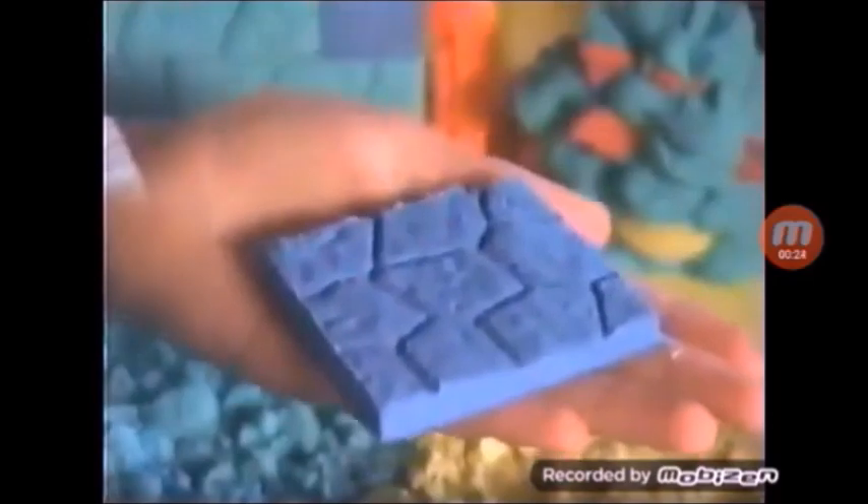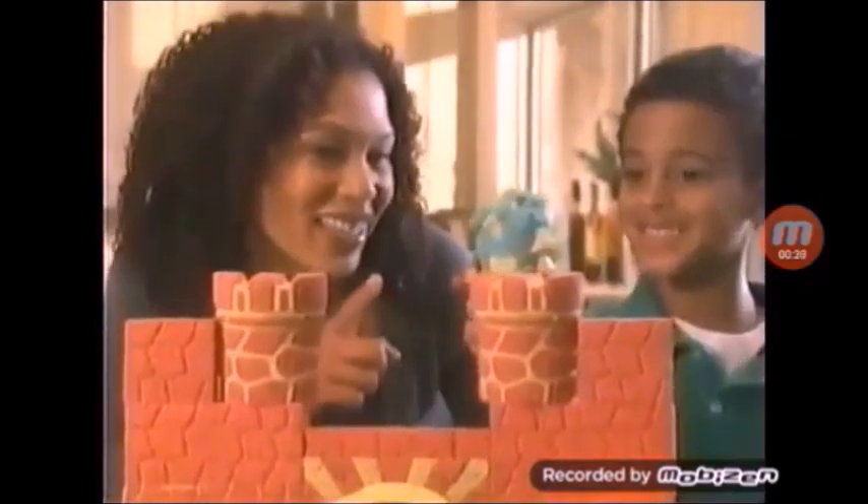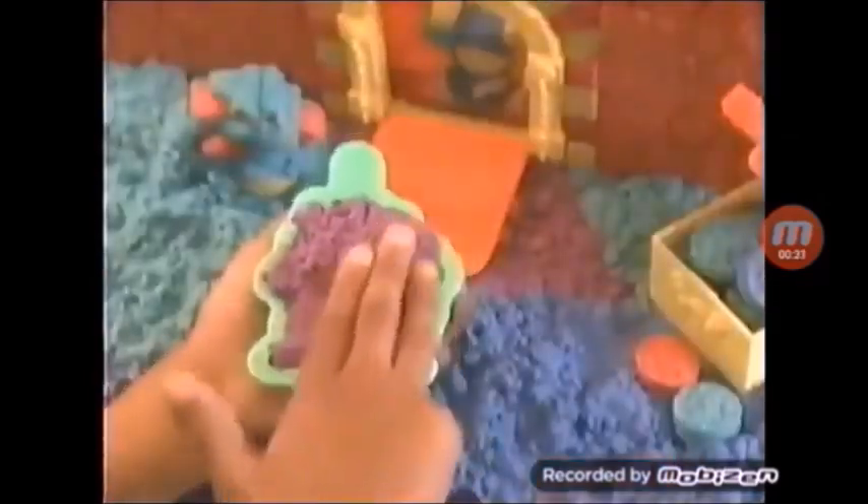And with the new Moonsand Plungers, you can easily make colorful blocks, bricks, and towers, or a treasure chest of coins. There's even a working drawbridge. With more sand and Mom's help, you can build a big, big castle. Then use the new Moonsand Dragon and Princess molds to create countless creations.